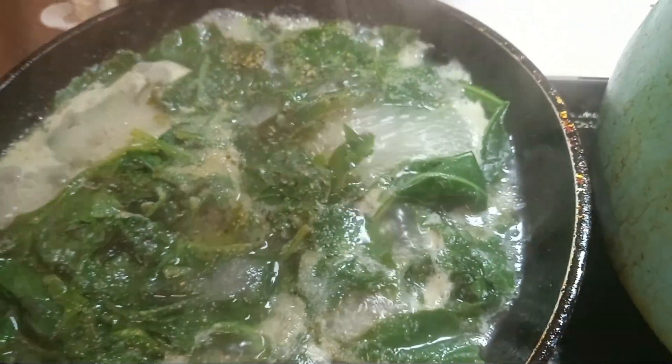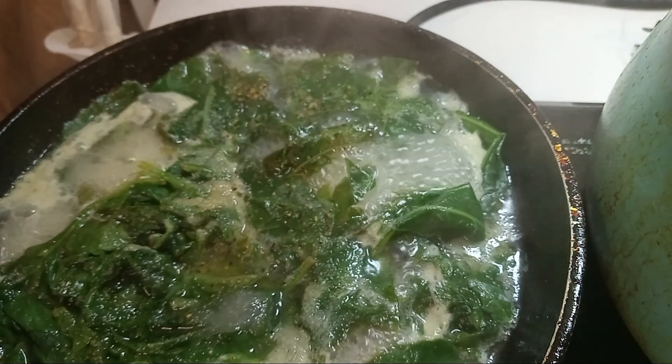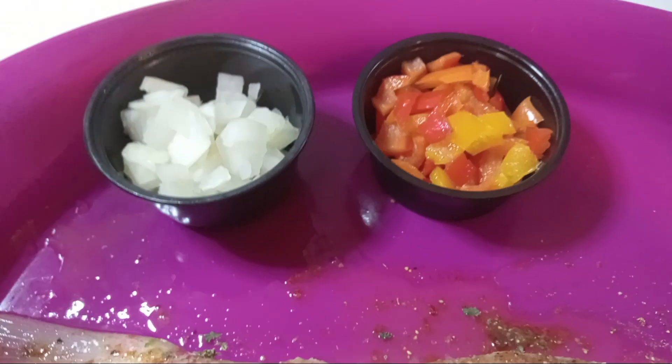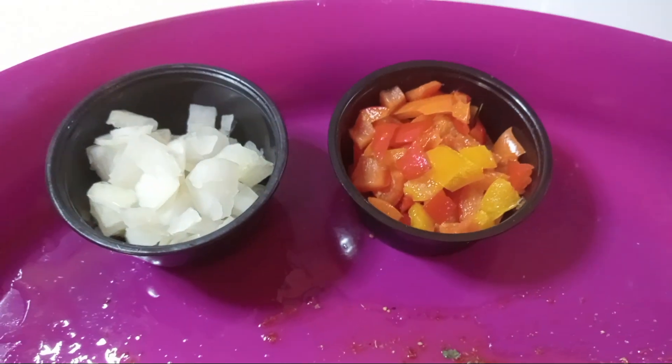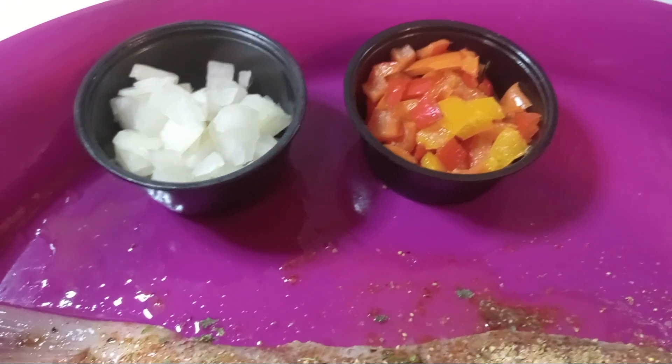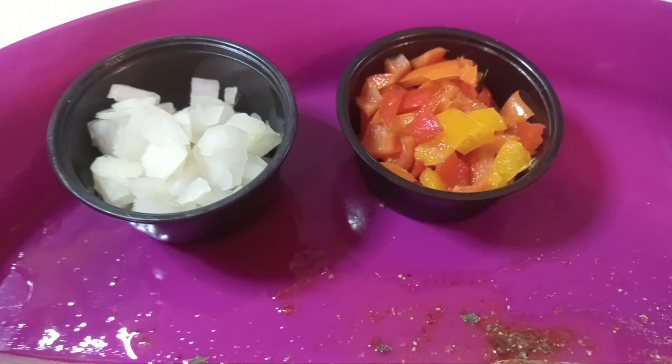What I already have in here is my salt, pepper, garlic and onion powder, and I'm going to add in my onions and rainbow peppers. We're just going to have a quick, light dinner. I think I got enough of fried food.